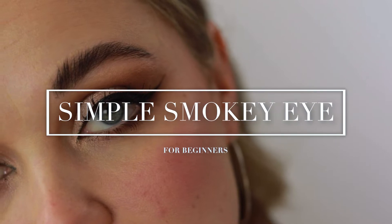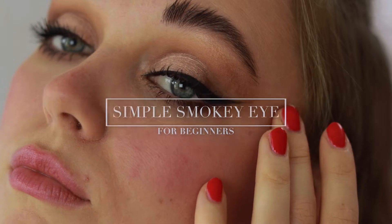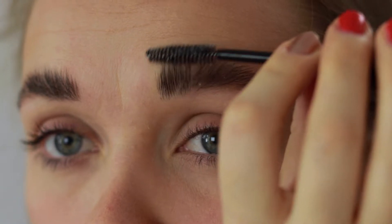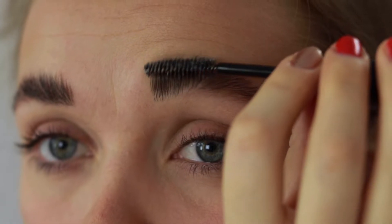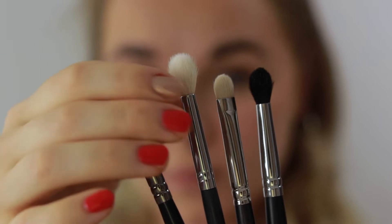Welcome! In today's video we are going to create a really beautiful smokey eye. I'm starting by applying my soap bar and just combing my brows upwards — I'm a simple and really boring person, so just swiping them up.